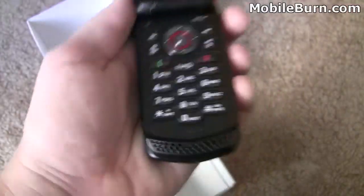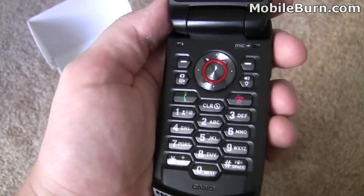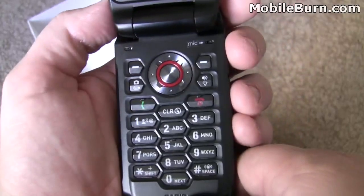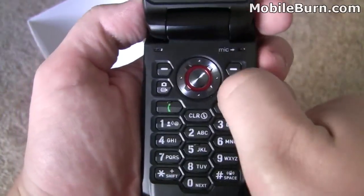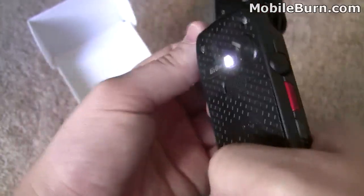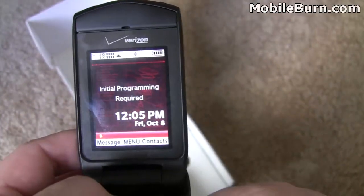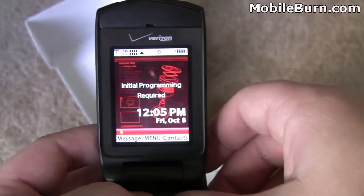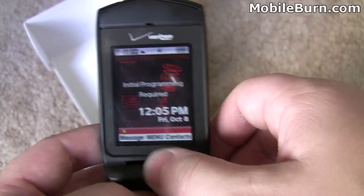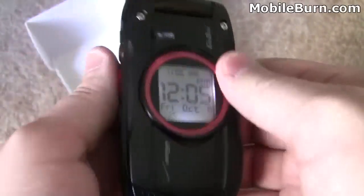Popping open the phone itself, you can see that honeycomb look carries over to the keyboard. There's a quick launch for the camera, two soft key buttons up top, an omni-directional pad, and this little button that doubles as a light — so a flashlight — or turns it into speakerphone mode. Looking at the screen, we need to program the device, which we'll do before the walkthrough. It's a rather basic feature phone.